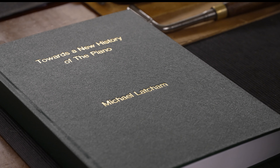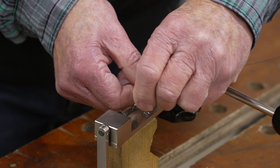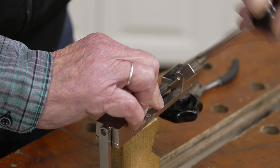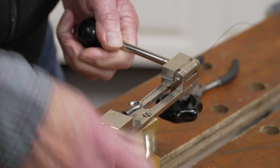Michael's research gives information and comparison about the string length and the thicknesses for this Hoffman. With a special implement, a little loop is made on the string, which can be hooked on the hitch pin.